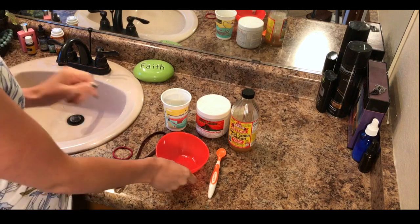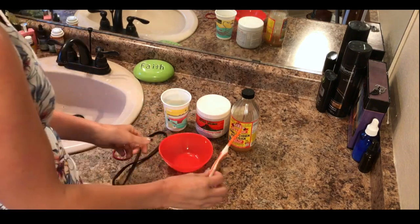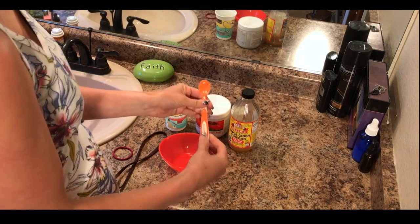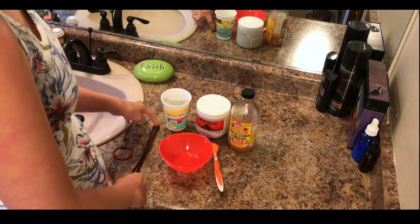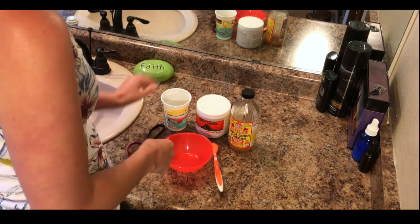So here's what you're going to need. You're going to need a non-metal bowl — I have a plastic bowl — and a non-metal utensil for stirring it with. I have this little munchkin spoon. I also have a band and a hair bungee to hold my hair back.